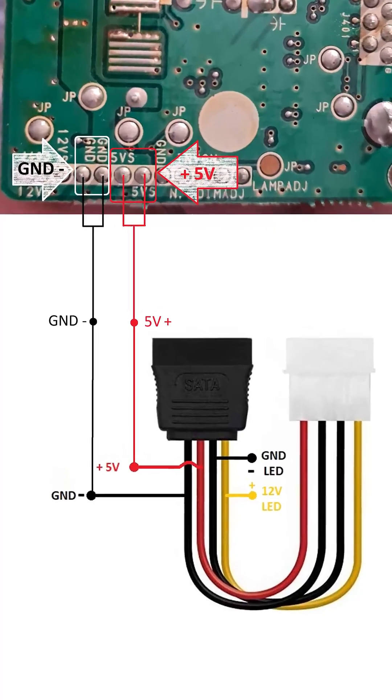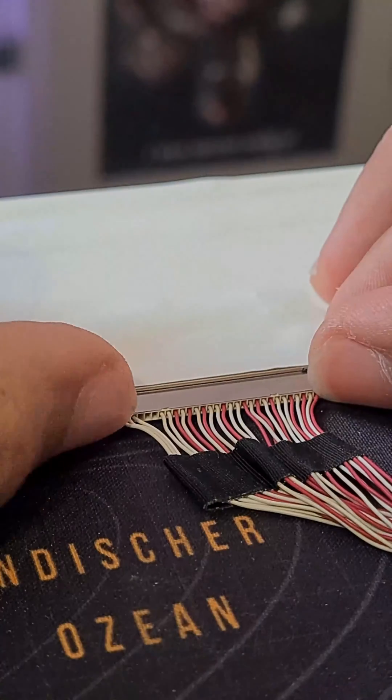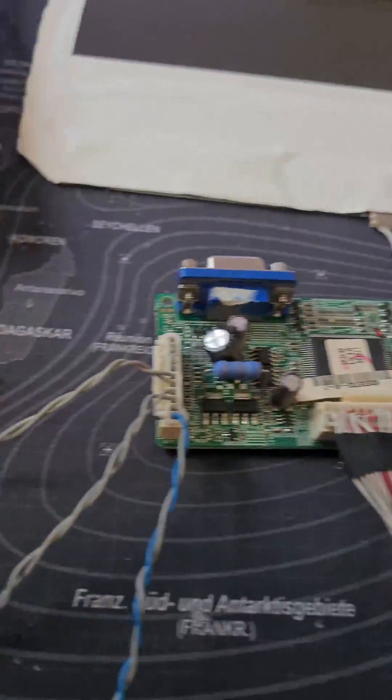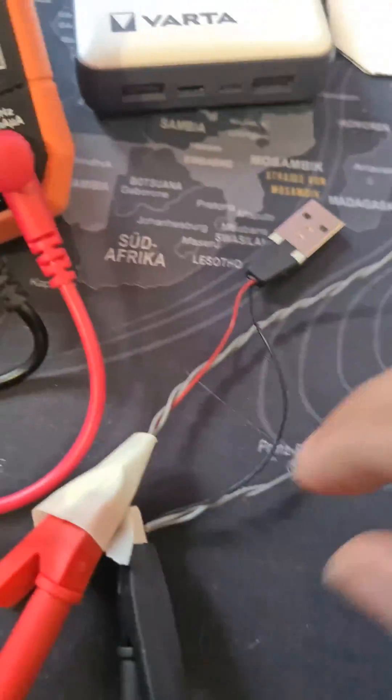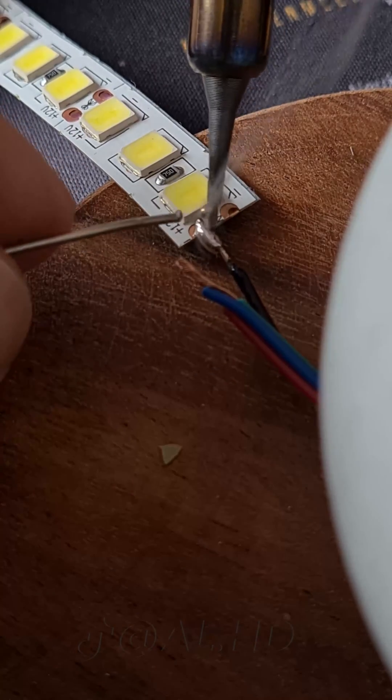I would recommend using a molex connector and connecting it to the power supply directly as shown. The display controller is now ready and can be run using 5 volts. You could also run it using a 5-volt USB cable, but you will need to change the settings in the motherboard to cut off the power when the PC is off, otherwise the display would stay on. Wire the LED strip as shown.